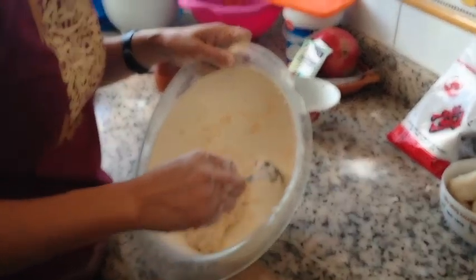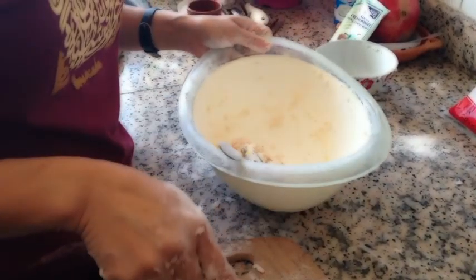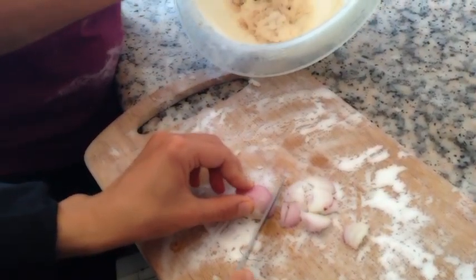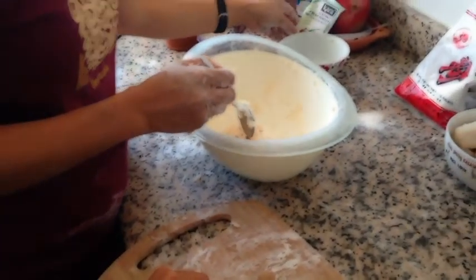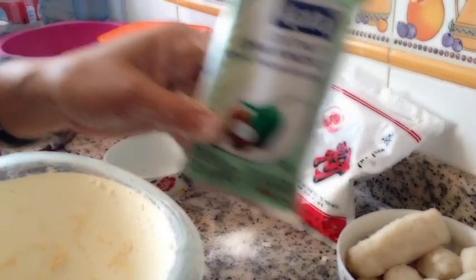Different style of pempek — we call it pempek bulat. So we use red onion and we mix it. We put egg — I already put it. And we put coconut inside. And this is for the fried one. This is cream powder, tepung santan kelapa.